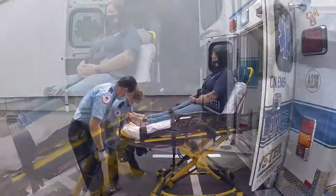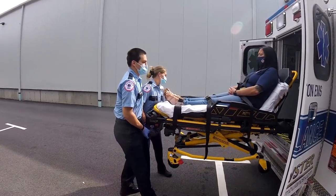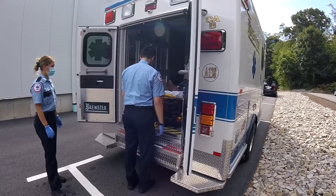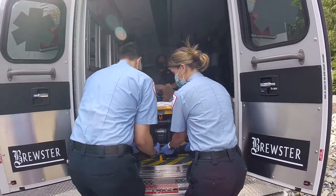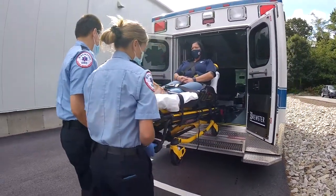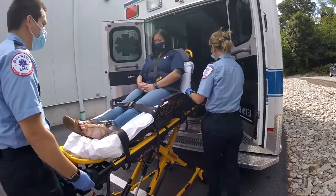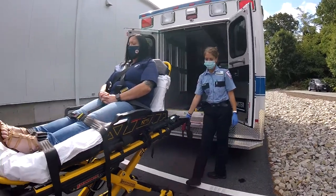Both team members are recommended to lift the power stretcher to reduce injury, since the legs of the stretcher are taken care of with the push of a button. When unloading a power stretcher, please ensure that the legs are completely down prior to releasing the button, and immediately set the stretcher to a transporting height in order to avoid a stretcher tip.